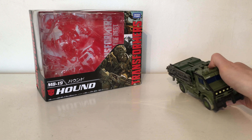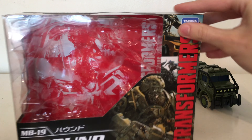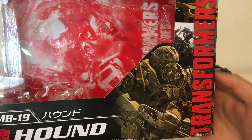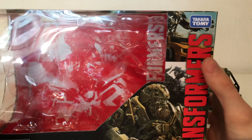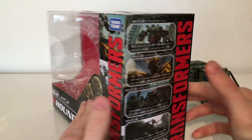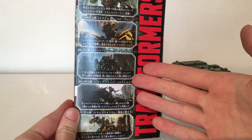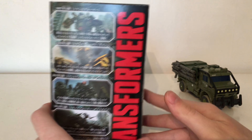As always we'll bring the packaging in for a brief look. Starting off with the packaging we've got a very nice image of Hound from The Last Knight. We've also got some stills from the various other movies. The side of the packaging too has stills from each of the movies — The Last Knight, Age of Extinction, Dark of the Moon, Revenge of the Fallen, and the first movie.